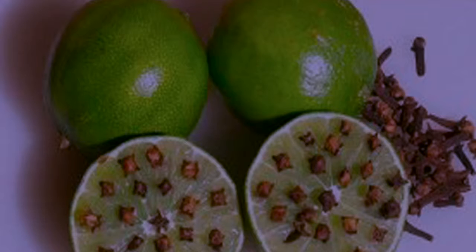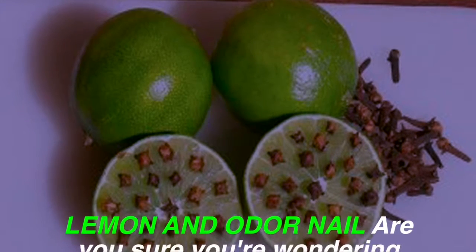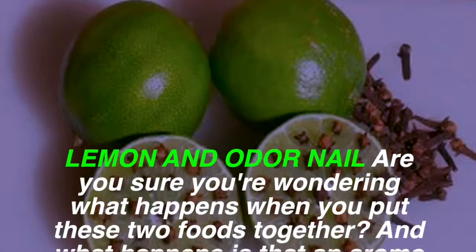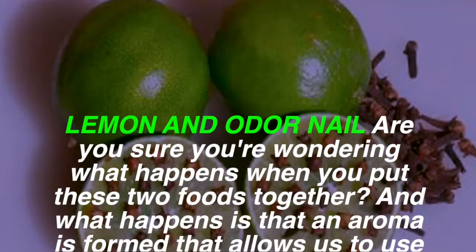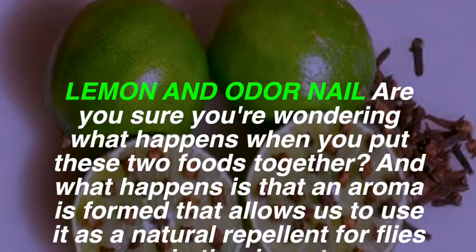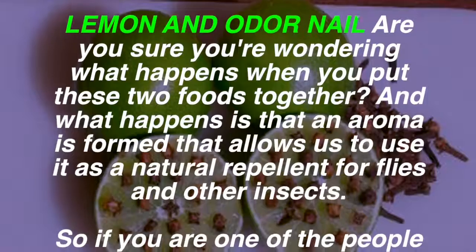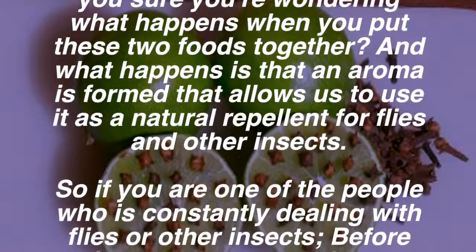Lemon and clove — are you wondering what happens when you put these two foods together? What happens is that an aroma is formed that allows us to use it as a natural repellent for flies and other insects.